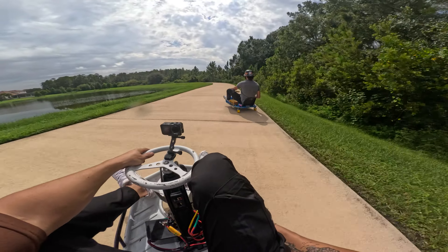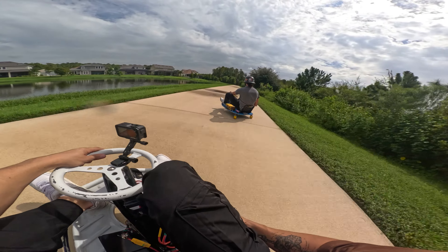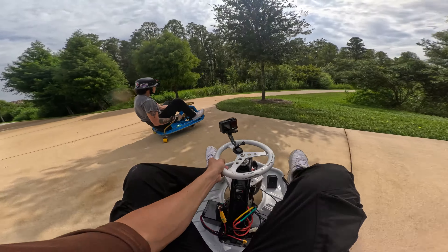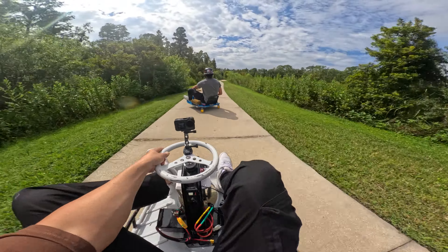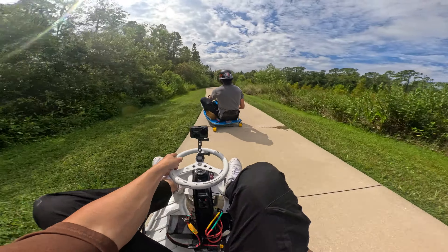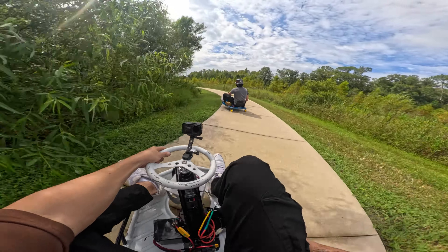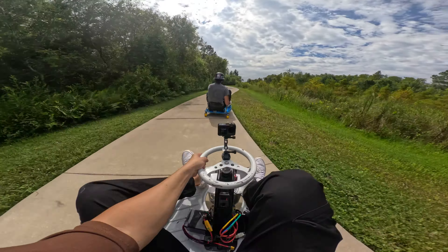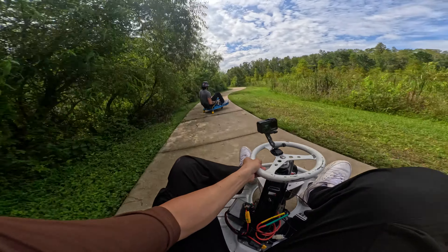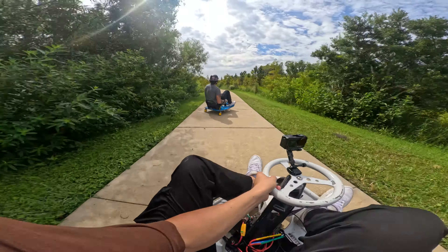Like max angle right there. This is the more technical like sidewalk path from that first video. It gets like super thin so you have to be kind of on it. Also I have to be careful for people. Oh, this path is so fun. So crazy.